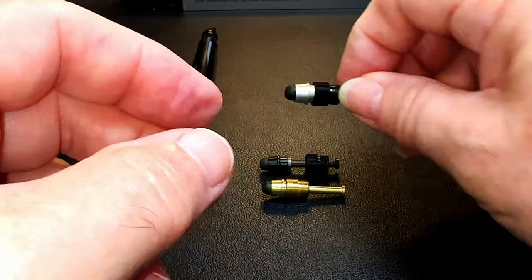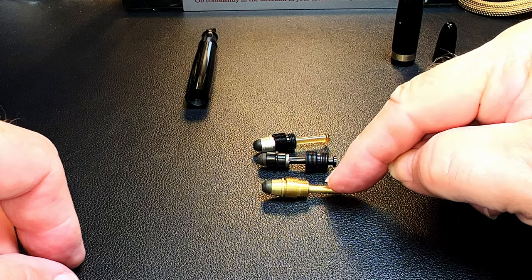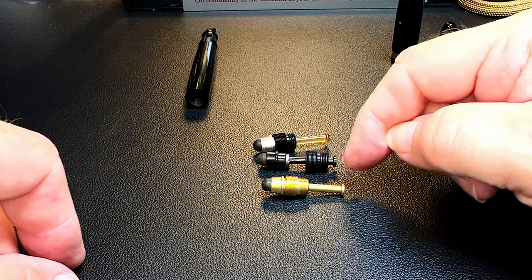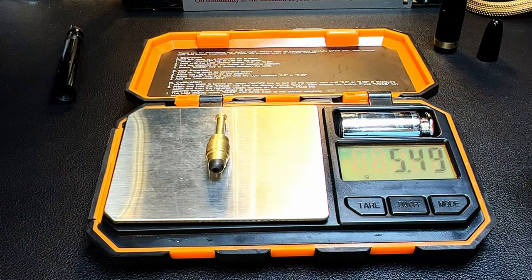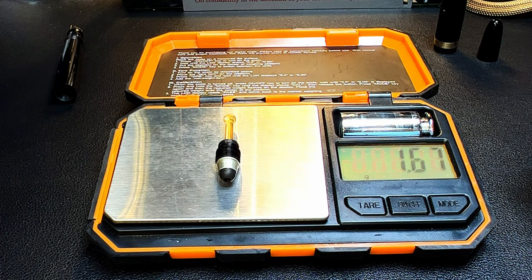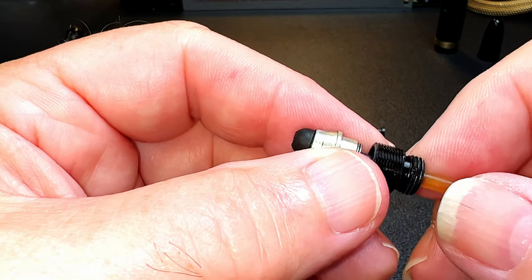Now to decide which one of these pieces to use: the original, the modern version of the original, or the one that's totally brass. They all function the same but have different aesthetics. Weight is a primary consideration — the brass unit weighs 5.5 grams, the original unit weighs 1.7 grams, and the modern version weighs 1.9 grams. I've decided to just put the original pump back into the pen to keep it totally vintage.